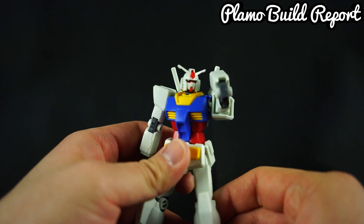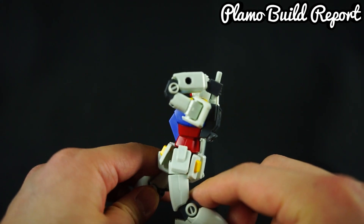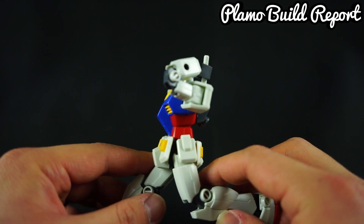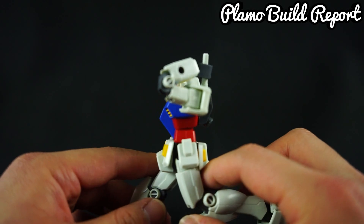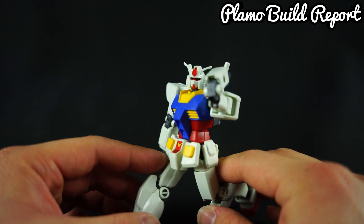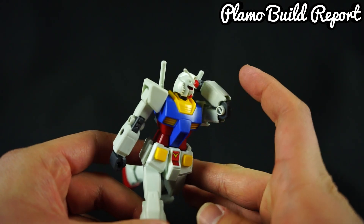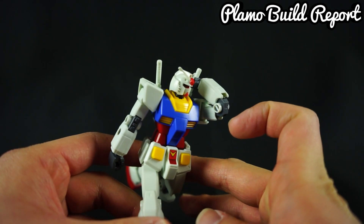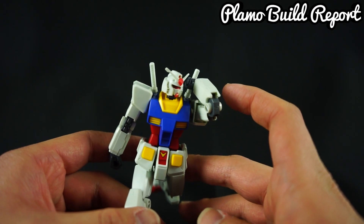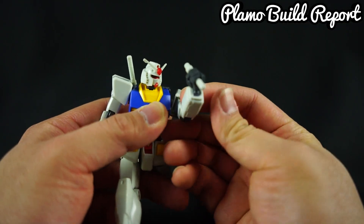One thing this articulation will truly be beneficial for is when the Gundam is taking the beam saber out of his back. As you can see, due to the very nice double-jointed elbow, the arm goes all the way to the back to the point where you can just pull out the beam saber, just like so.